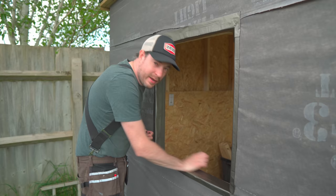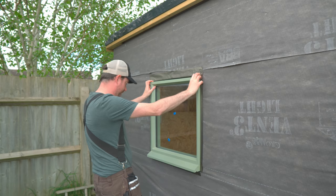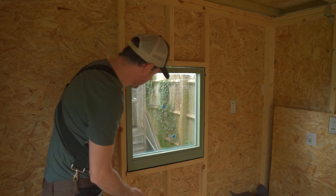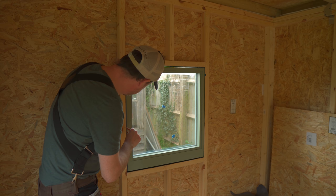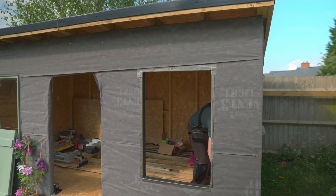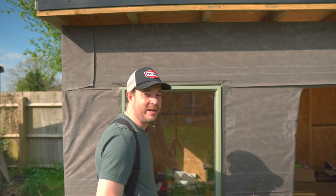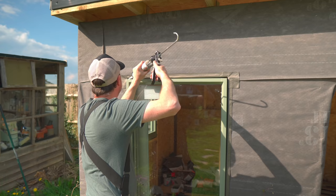Before getting the window into place I put a couple of packers in so it can sit on top of them. I get the window flush with the stud work and then add more packers to get it centered in the surround, then drive some screws through the packers to lock it into place. With the first one done it's just a question of repeating the process another three times until all four windows are in place. Then I go around all the windows and fill all the gaps with exterior grade silicone.